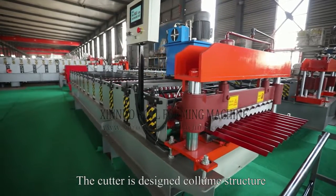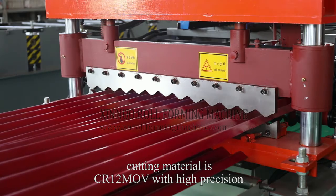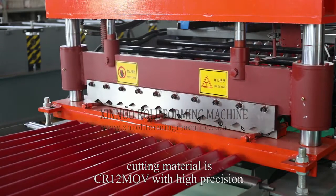The cutting is designed with a column structure. The material is CR12 MO with high precision.